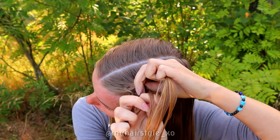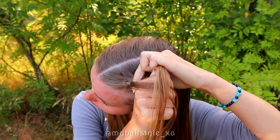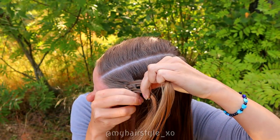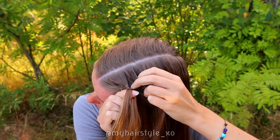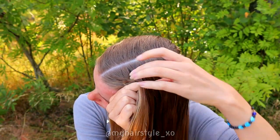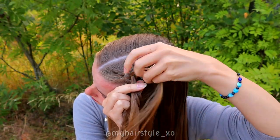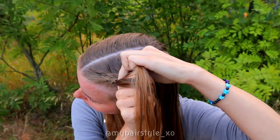Bring the leftmost strand under, add hair, and over the middle. Right under, add hair, and over the middle. Then again leftmost strand under, add hair.